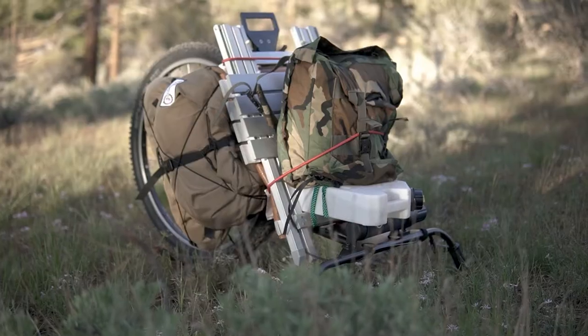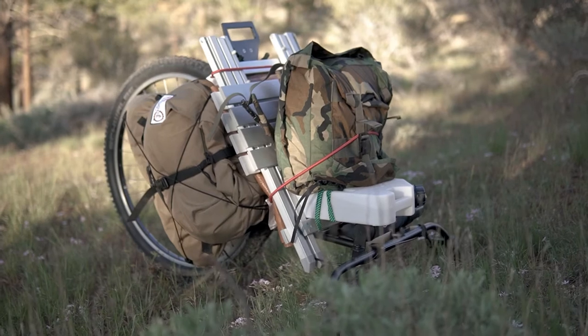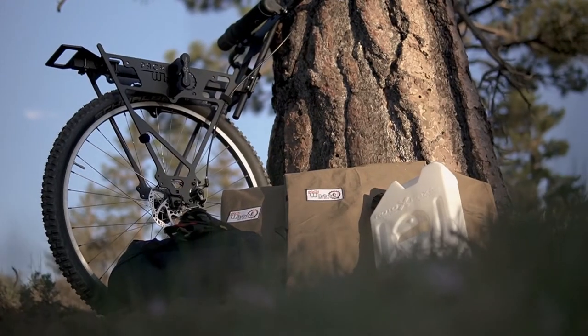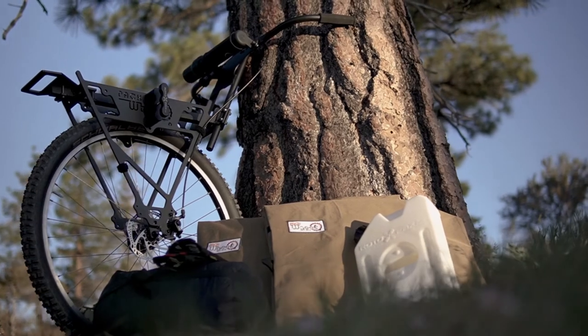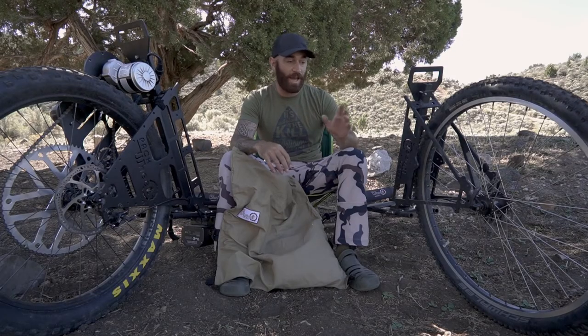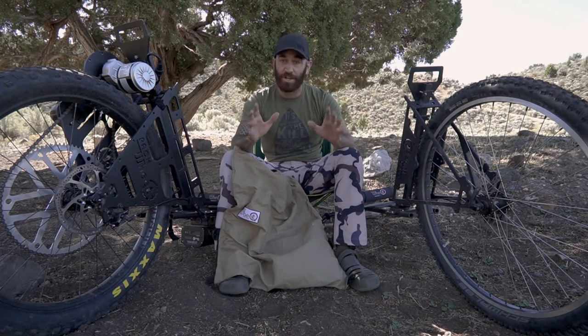It was nice to have all that gear off my back on this pack wheel, and it held everything — tents, gear, sleeping bags, a big jerry can of water. Again, they have a bunch of different accessories: roto can mounts, baskets, gear bags, rifle bags — all kinds of stuff. Go check out their website, packwheel.com, for all those accessories.